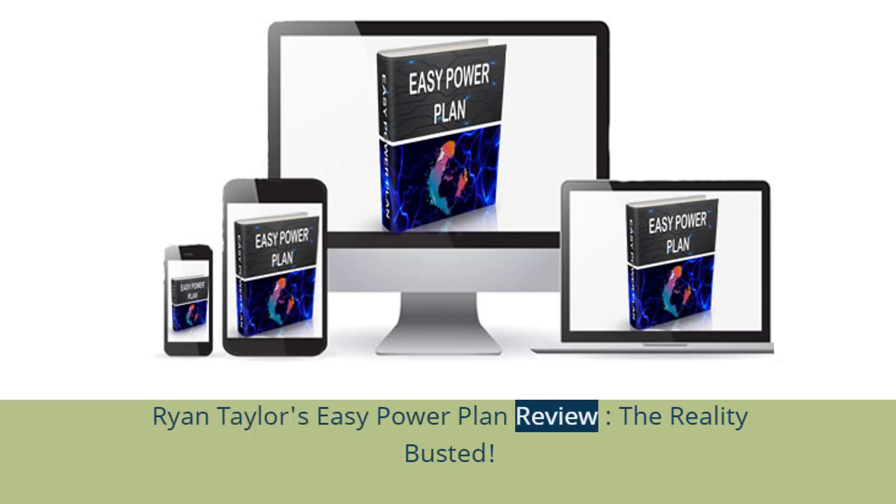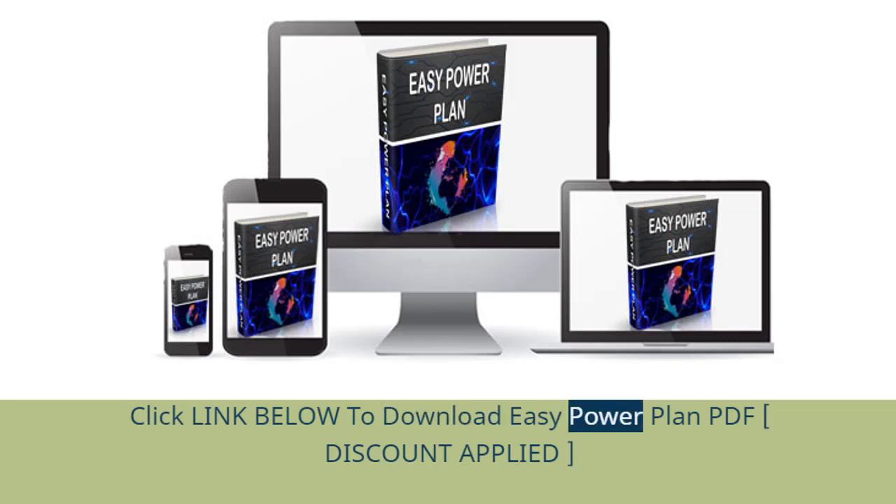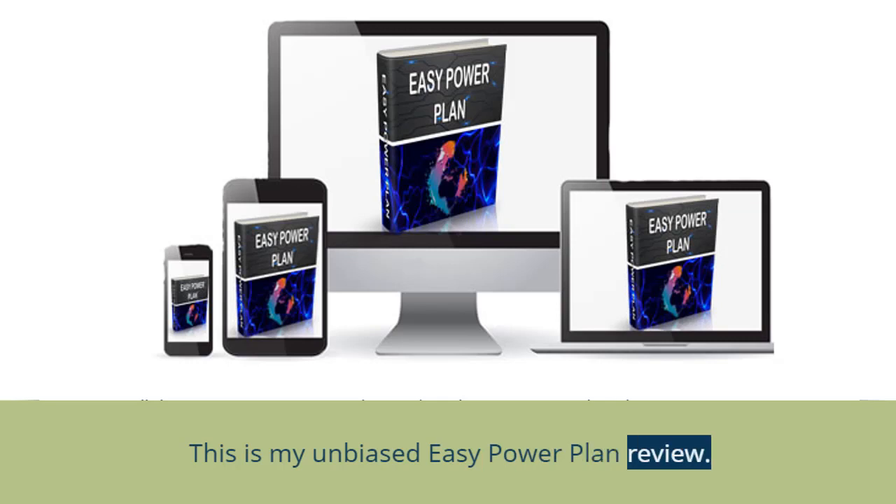Ryan Taylor's EZ Power Plan Review: The Reality Busted. This is my unbiased EZ Power Plan Review.